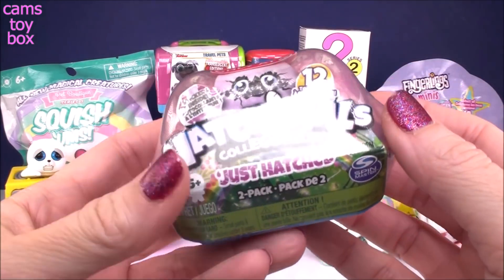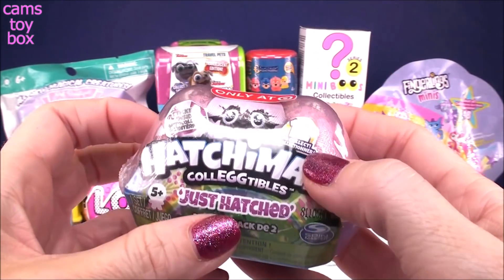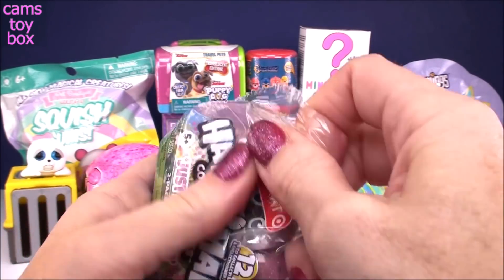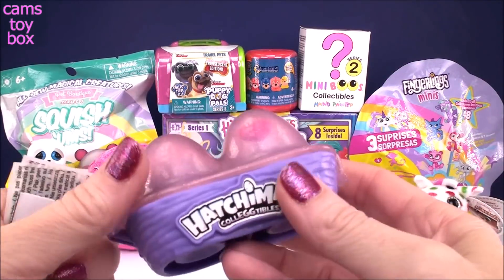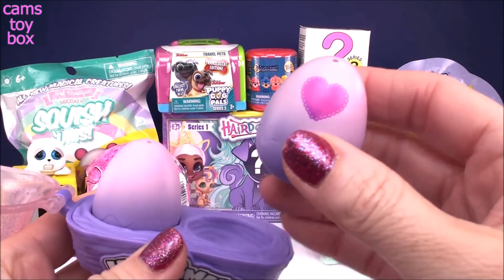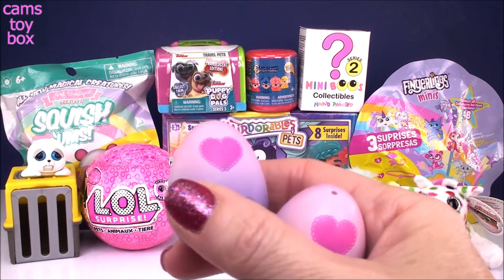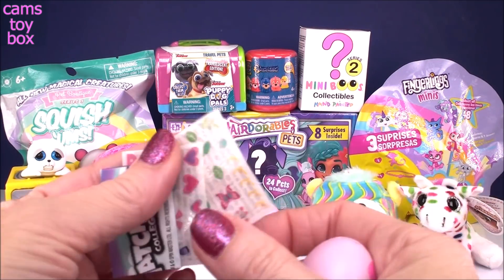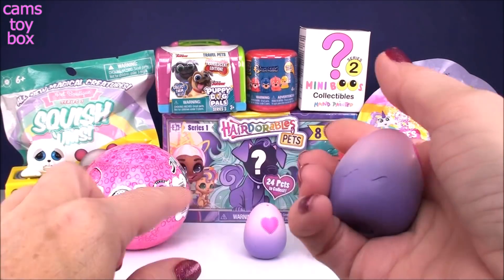Next up, we have a Hatchimals 2-pack. These are super cute — they're available only at Target, so they are an exclusive, and it's called the Just Hatched Edition. 12 different ones to collect, and there's also stickers inside, which is a little added bonus. Cute and purple and sparkly pink. We've got two really pretty pink and lavender eggs with little hearts on them. Here are the little stickers — really pretty. We got two different sheets. Last time I got the same sheet.